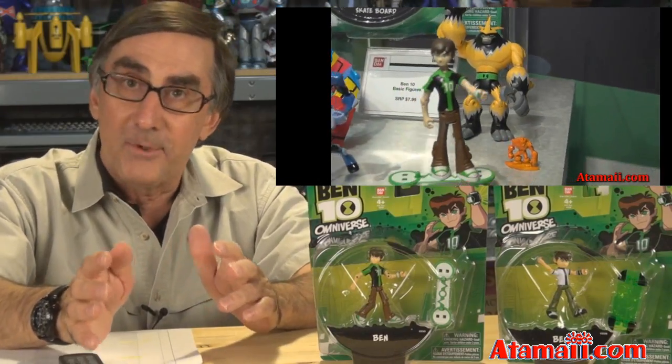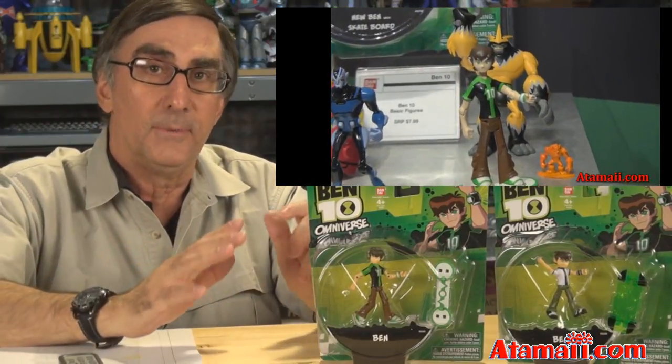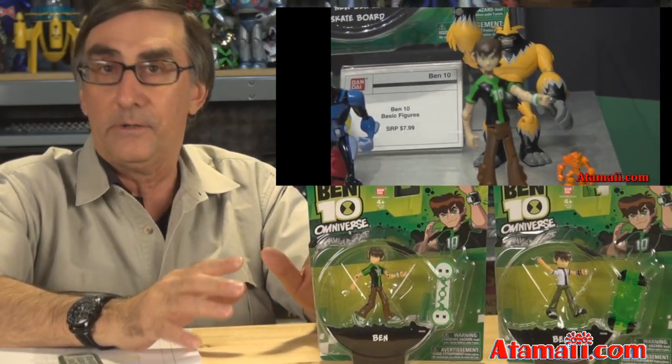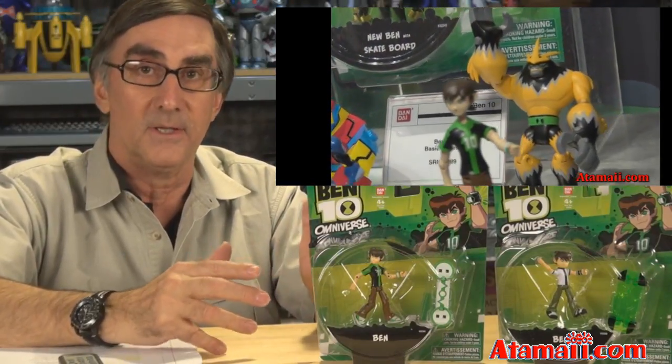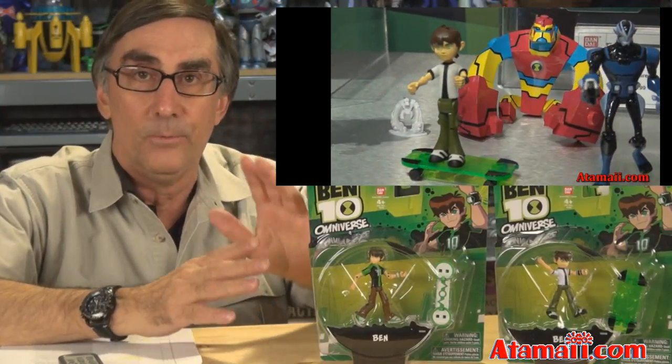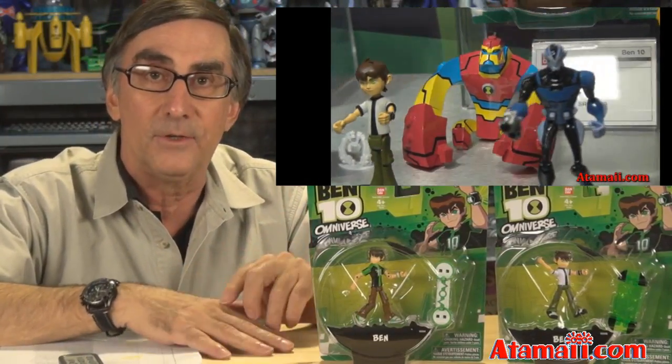You guys who've subscribed to my channel had your first look at some of these new characters way back in January when I was at the London Toy Fair, and we had an early look at some of these characters from Blox and some of the others for Ben 10 Omniverse. Well, now they're out, they're on the shelf. We're going to open each up and have a good look at them.